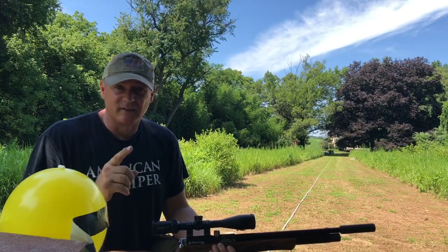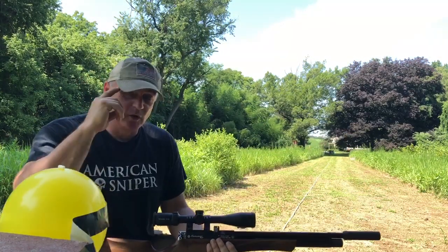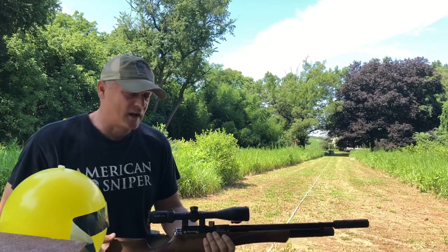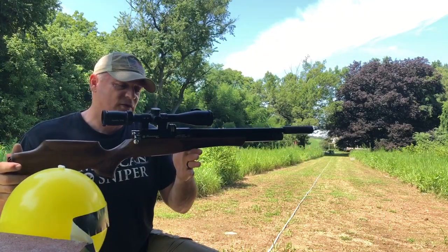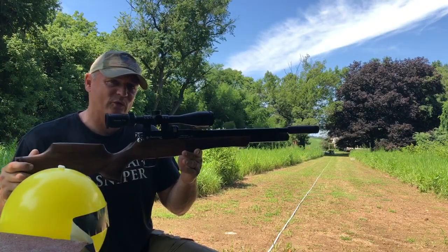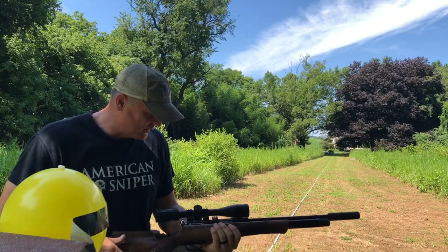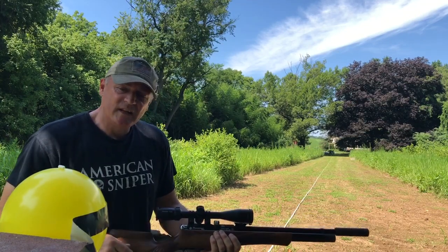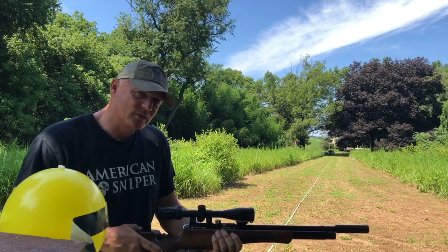I'll sit at the bench for the shot. Darren from Airguns of Arizona, thank you again for lending this to us for a review and for some of these trick shots — it's been a lot of fun. If you were to buy one gun in .22 and just get the beautiful walnut Daystate — you guys make a beautiful gun. I know you don't know me, but I'm saying hi from across the pond here. JSB 18.89s, 100 yards. MTC Optics on top.